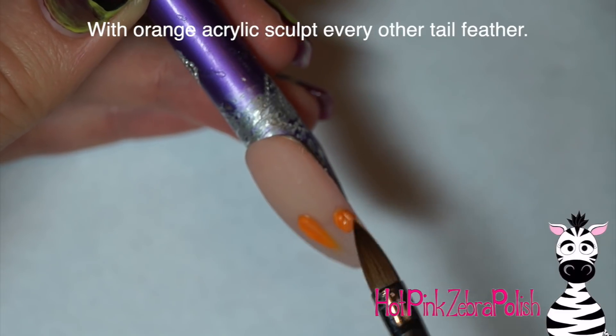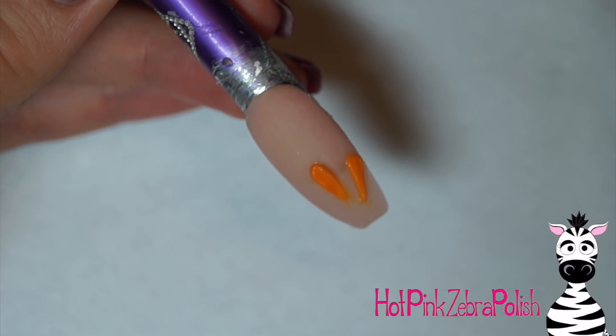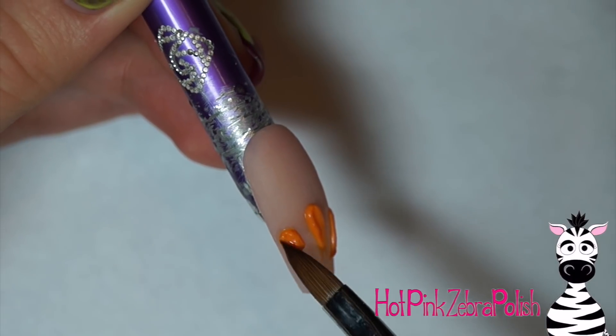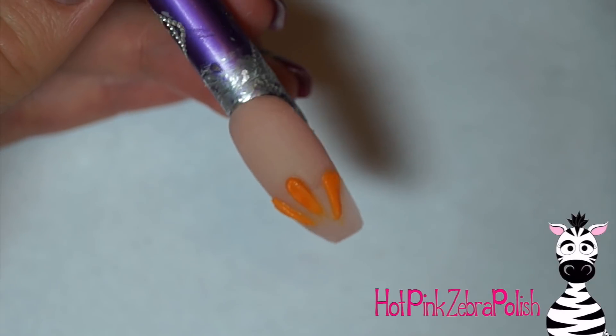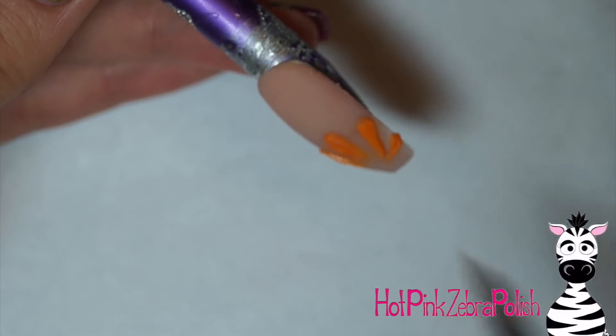Now I'm going to be making my little 3D turkey near the tip of the nail so that I have plenty of space to write around the cuticle area. I'm going to make some petal shapes with orange acrylic all going towards the center point. You want that center point to be a little bit up from the tip of the nail so you have room to make your turkey's body. I made five of these little tail feathers in orange.